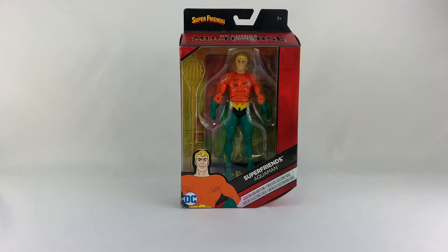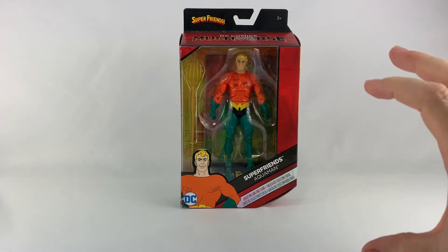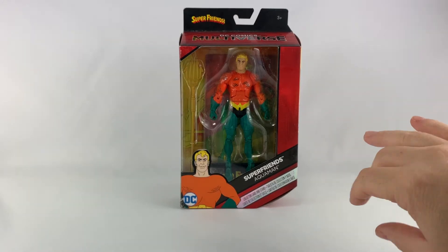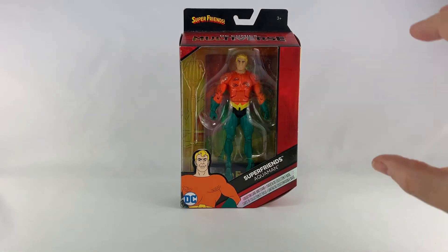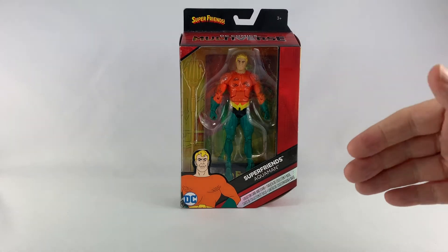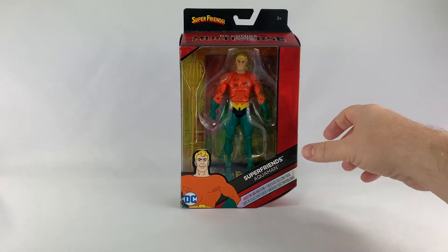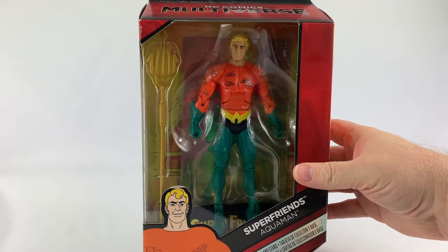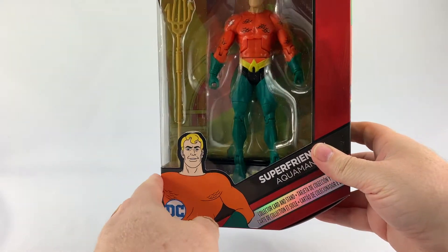I want to pull him out of the box and just play with him because he has that cool Super Friends motif. He doesn't look exactly like the cartoon — they're just giving you that kind of motif in the DC Universe Classics DC Multiverse style of figure. Let's start by taking a look at the box — you can see cool-looking Aquaman from the Super Friends cartoon.